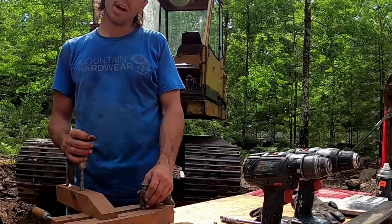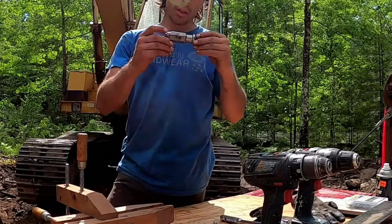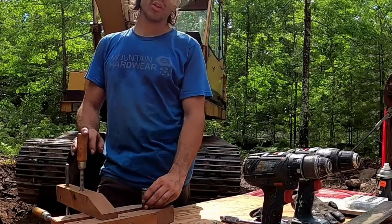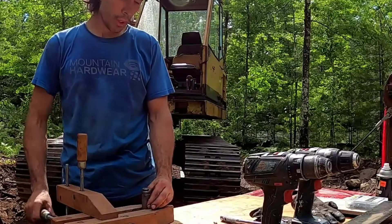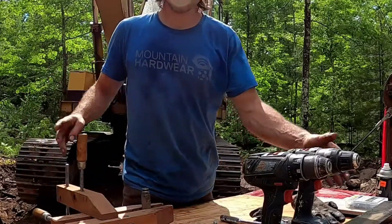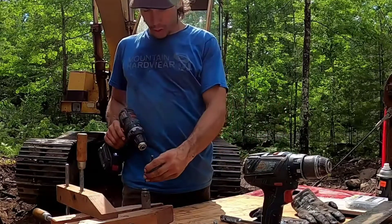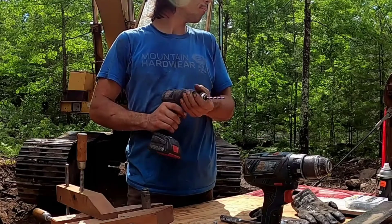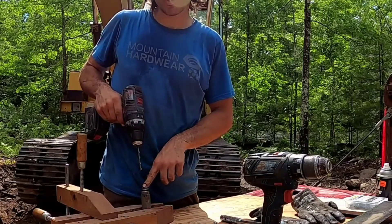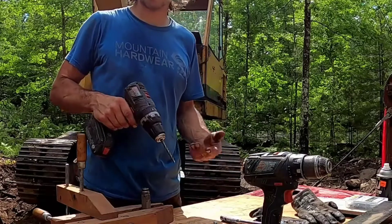You can buy a metric tap and die set — a really nice large metric tap and die set — for $65 to $75, so for about $80, which is $20 less than what this part would cost new, that's how I'm going about fixing this. It saves money and now I've got a nice tap and die set and spare zerks. We're just gonna take the drill and put it down in through here — yes, metal shavings are gonna get in there, but I left all the grease in there so hopefully the grease will attract all the metal shavings.